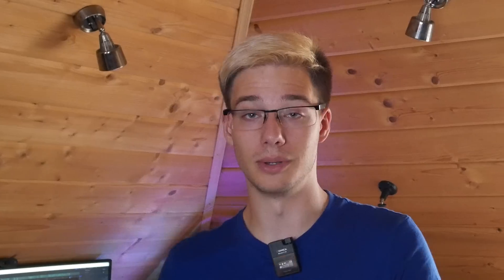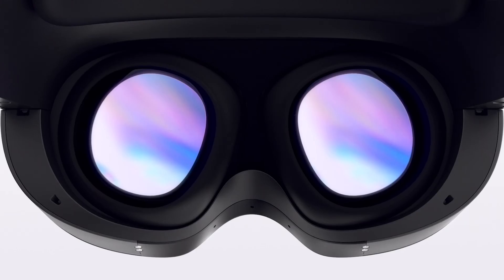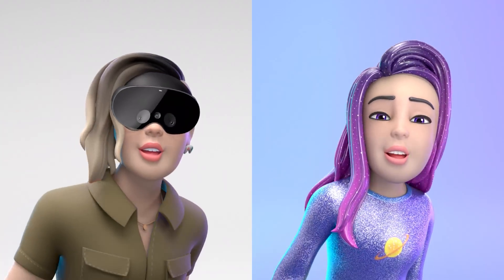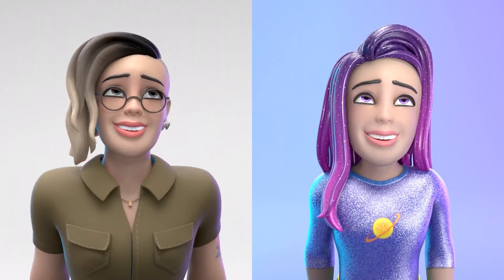As some of you may know — or most of you, for that matter — the Quest Pro has eye tracking. It's also got mouth tracking. But that eye tracking and mouth tracking isn't really being utilized to its full potential. And as a matter of fact, I think that's an understatement. It's pretty much not being utilized at all. Unless you're in Horizon or a very small amount of other apps, you probably won't be using it. Which is a shame, as I paid for it.